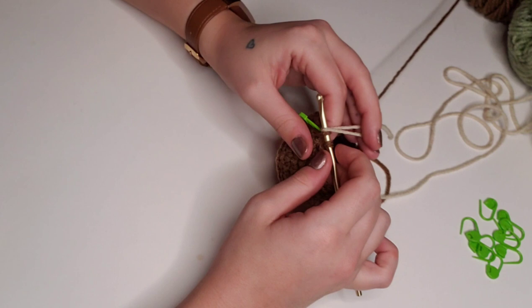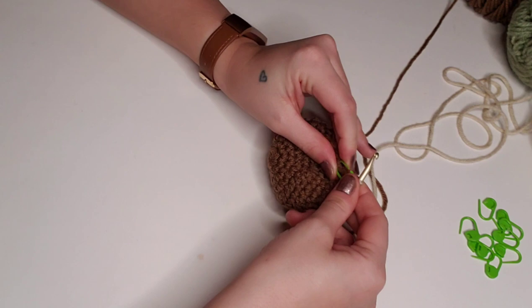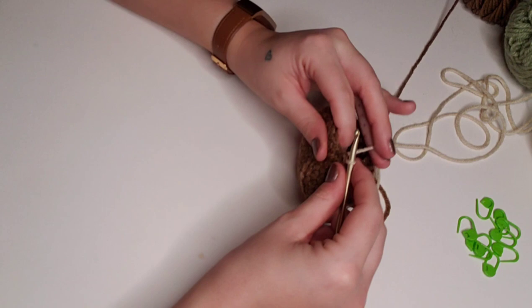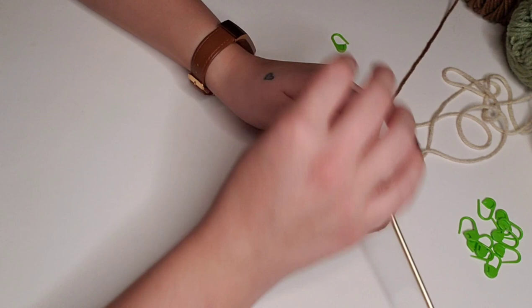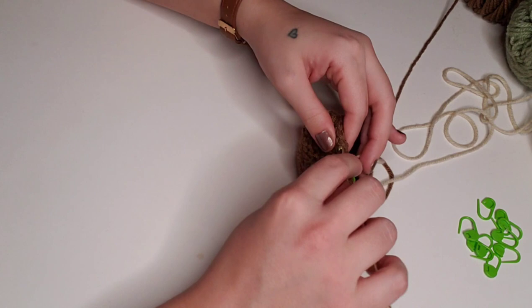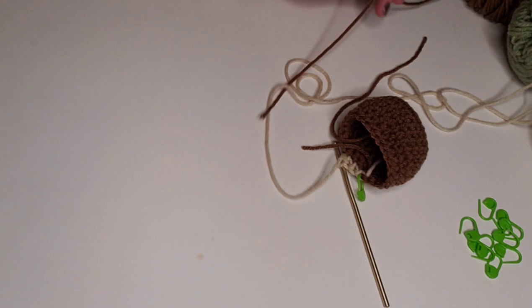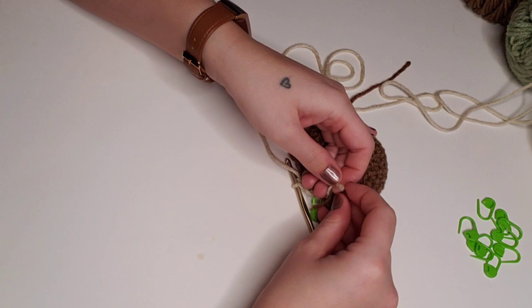We'll pull the loose brown end tight before moving on with cream. For rounds 12 through 16, we're going to single crochet in each stitch around with cream yarn for a total of 24 stitches. After the first couple stitches with the new color, I like to trim off the previous color, then tie a quick double knot with the beginning of the new color and the end of the old color to secure everything.